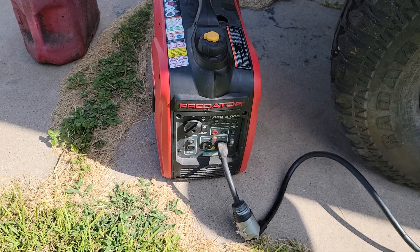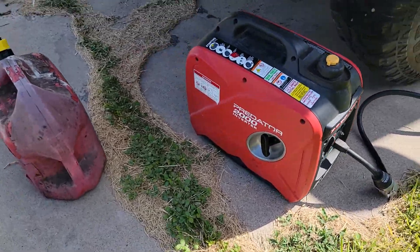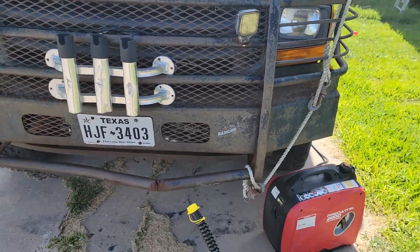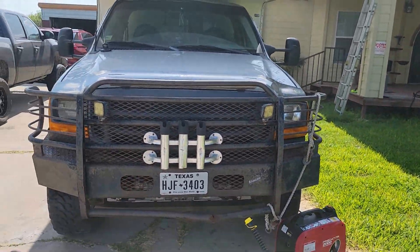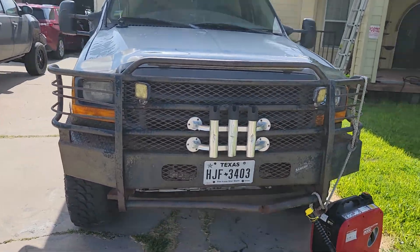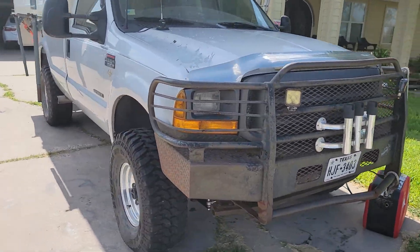That red hose right there — that's how it's hooked up. This is just the water hole, this is the pressure regulator, and just the adapter — two things right there. And you can see my Predator generator from Harbor Freight.